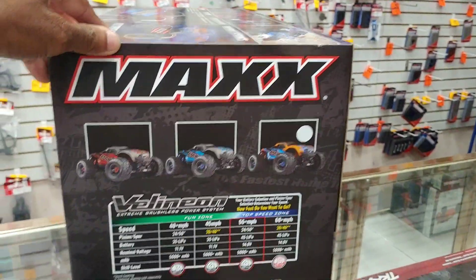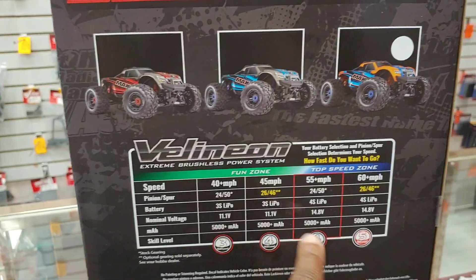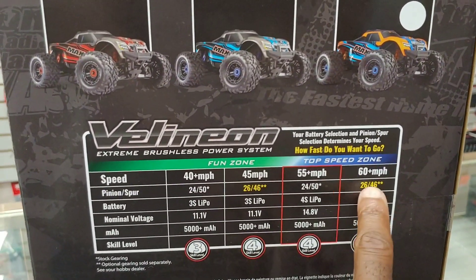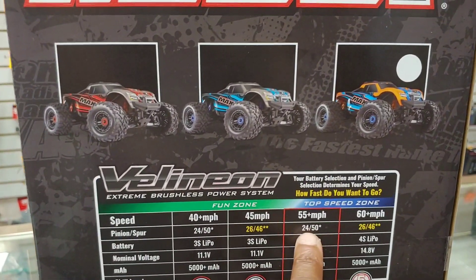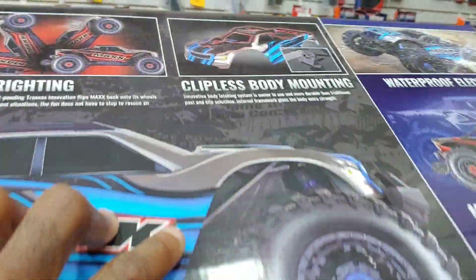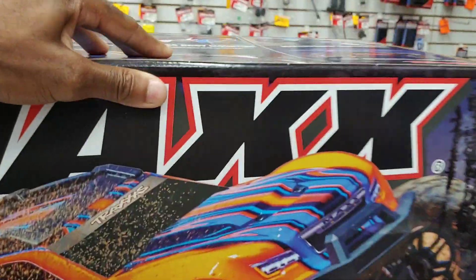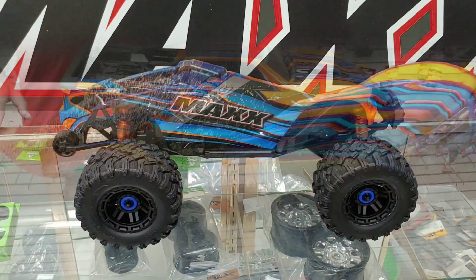They have the box up here - you guys know it comes in three different colors. There's a speed chart there so you can see that. To hit 60 plus miles per hour you need optional gearing. Out of the box on 3S it does 40 plus, and on 4S it does 55 plus. It also has info about the clipless body, self-righting, and the 4S power system.